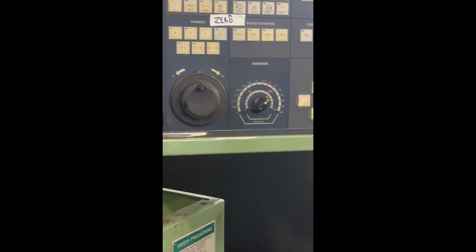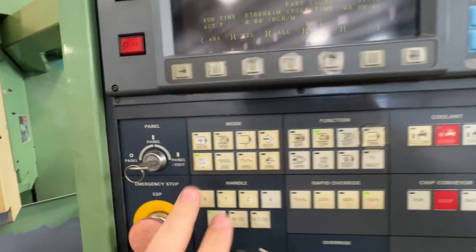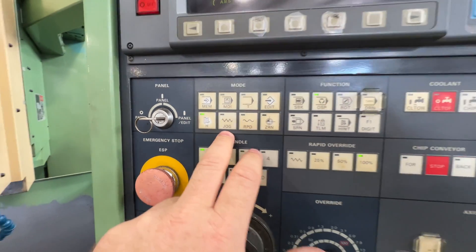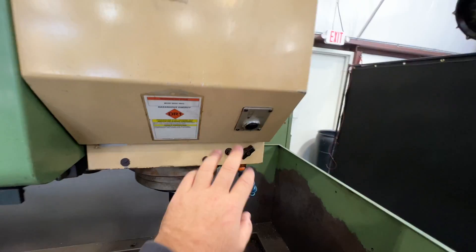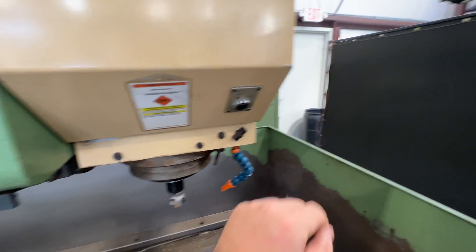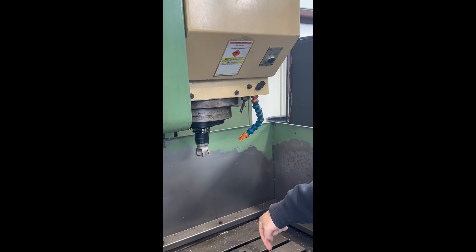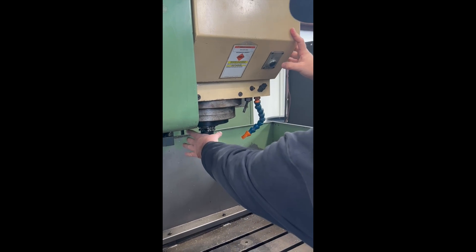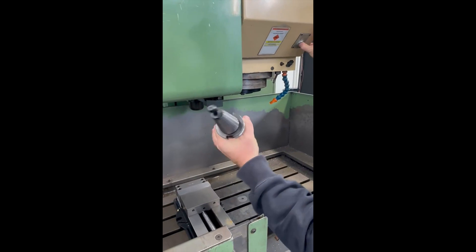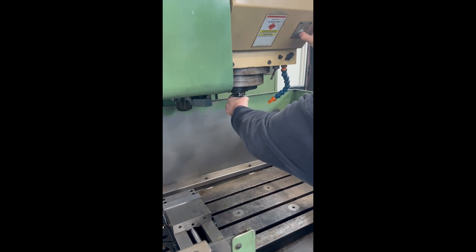To do a tool change manually, you have to be in H, jog, or rapid mode — you can't do it in other modes. Press the tool release button and it'll release the tool. The tool will drop out the bottom as soon as you hit the button, so make sure your hand is on it. There are dogs on the tool that line up with the spindle — put it back in, make sure it's aligned, then let go of the button and it'll grab the tool and you're back in position.